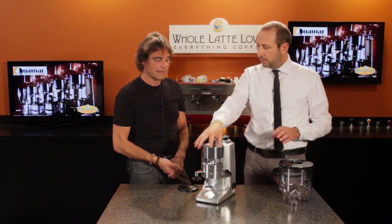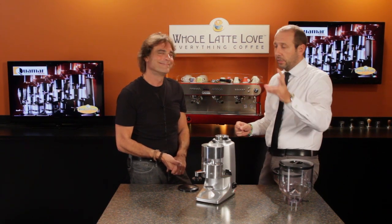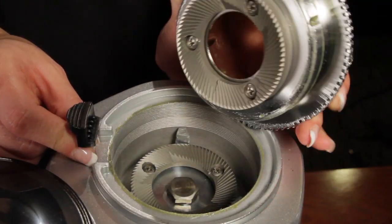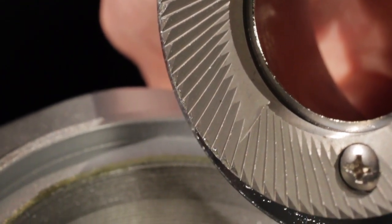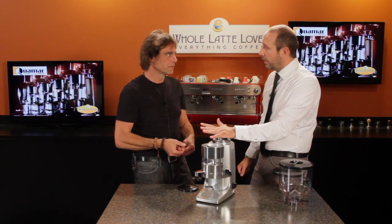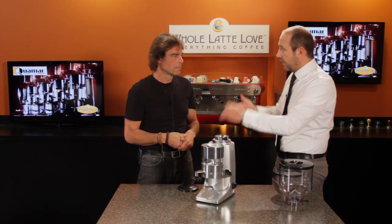Two fingers, job done. Very easy for the customer and easy for the service. Service is important and costs money — less problems, less money the customer spends. Now the burrs on this: it's a 63mm flat burr and you can do three kilos per day. Very easy to maintain — you can change the blade in maximum two minutes. With one set of blades you can do 400 kilos. The more you go past that, the less quality you have in the coffee.